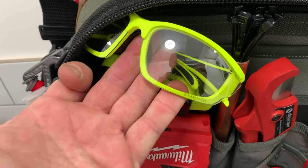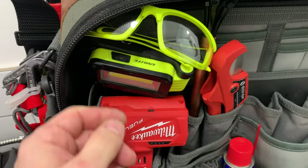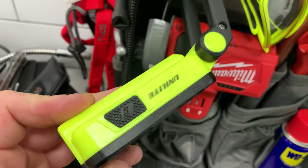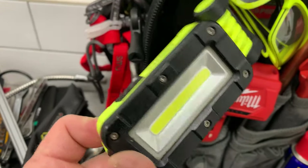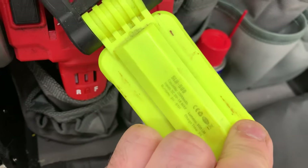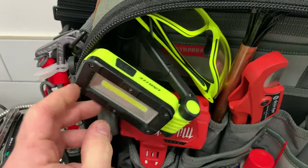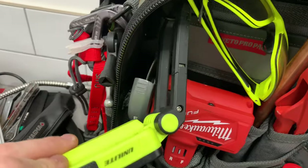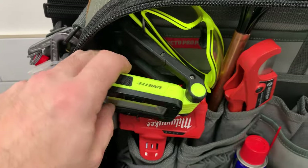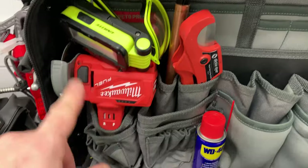There are another pair of safety glasses from Uni - you can never have enough glasses, I always lose them, that's why there's two pairs. One of the original Uni lights, the SLR 500 - still one of my favourite lights. It's got an adjustable base with magnets on the bottom and a little clip so you can clip it onto things easily.